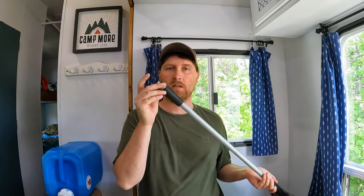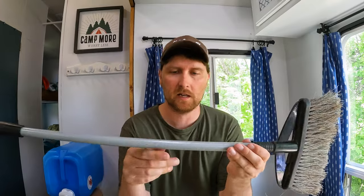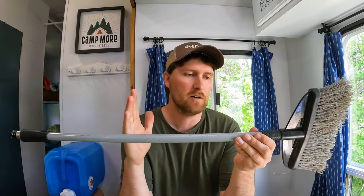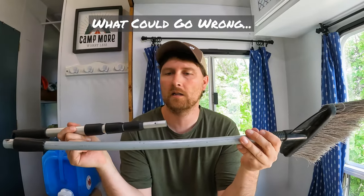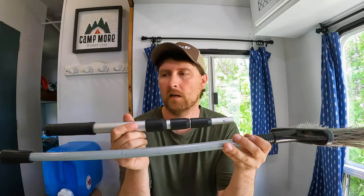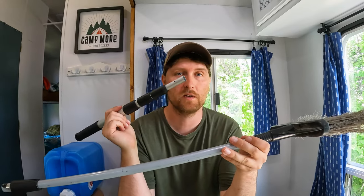So check that out. What we've got now is a telescoping handle, and I have an idea. Our old broom - the only reason we got the new one is because the telescoping handle on it broke. It's unfortunate. I wish Camco would make good stuff, but they don't. Some of their stuff is good and some of it is just for making money and it's complete garbage. That broom is one of them.